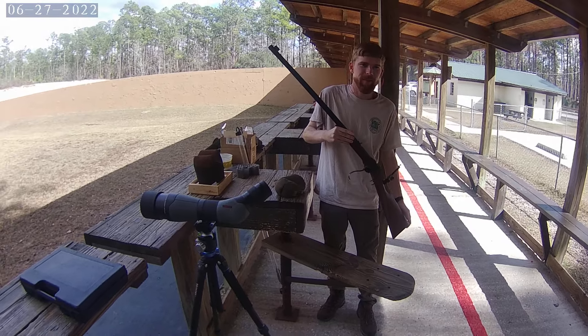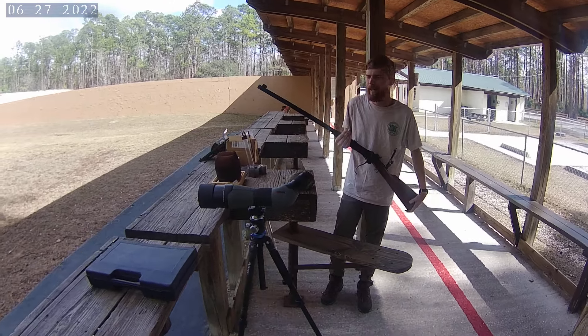That's a sweet rifle. Kent, I appreciate your time. I hope to see you out there again — thanks for letting me take a video.